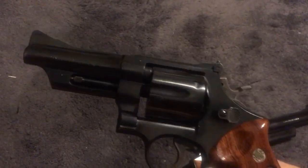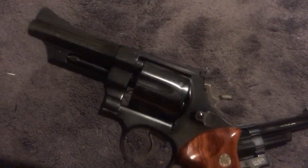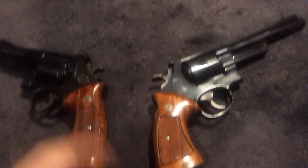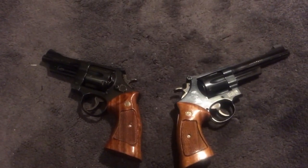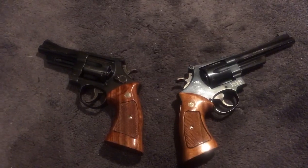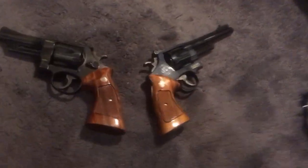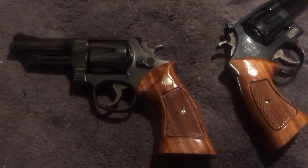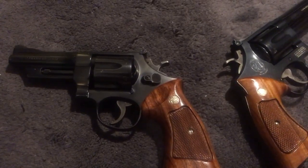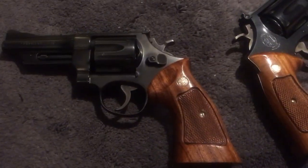Police once carried the Model 27 — six rounds. Then the Model 19s and 66s came out, which are K-frames — much smaller. The K-frames kind of put these two guns by the wayside. It made sense: why not go with a smaller, much lighter gun that holds the same six rounds?